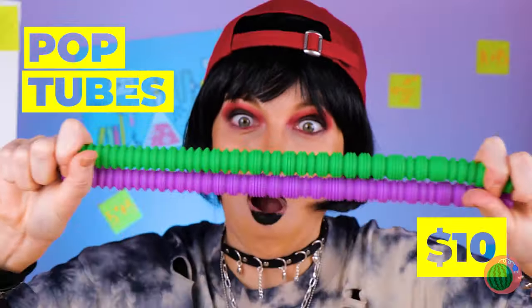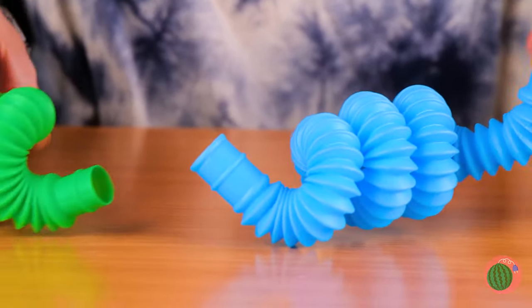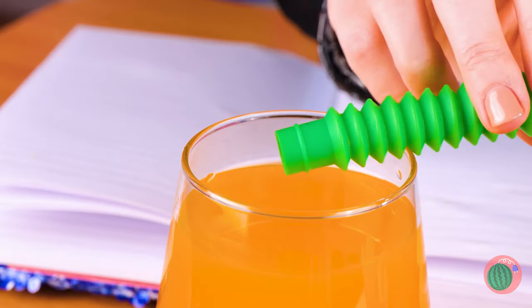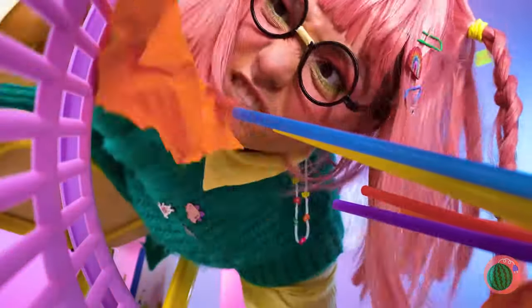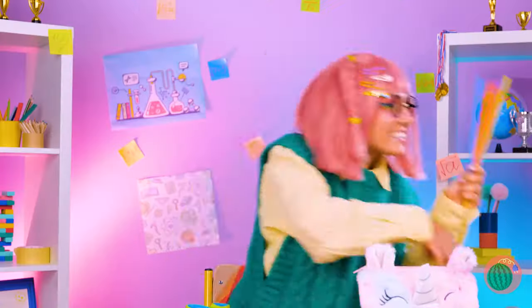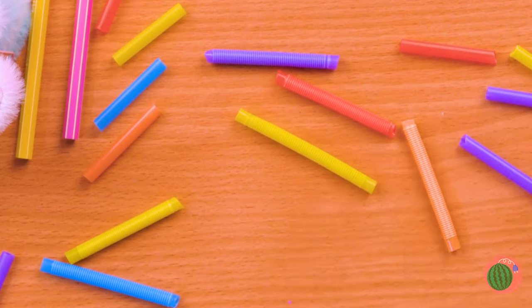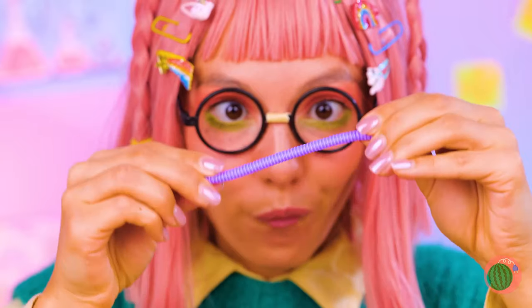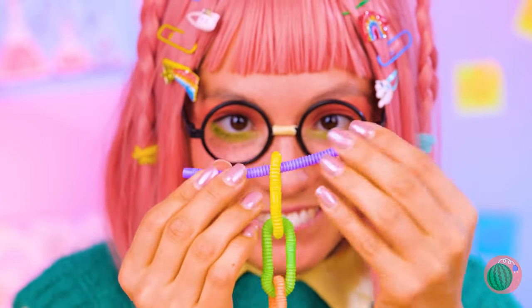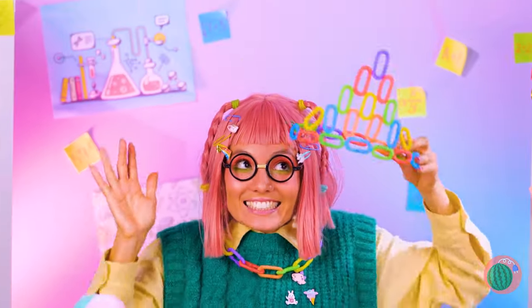Look at all these pop tubes — and look at how far they stretch. That's just the start: bend them, connect them, even stick them in a drink and have a sip. Kind of brings new meaning to crazy straw. But maybe we can have fun with all these straws too. Take some scissors and cut them up — they might be small, but they're plenty stretchy and just as much fun to bend. Bend them into circles and you've got a chain. A long enough chain becomes a necklace, or better yet, a tiara.